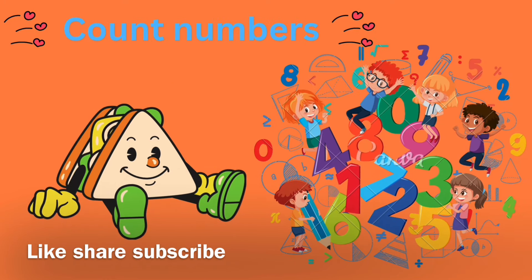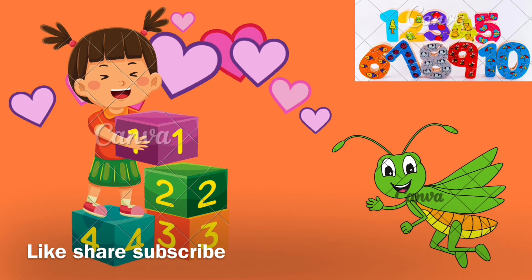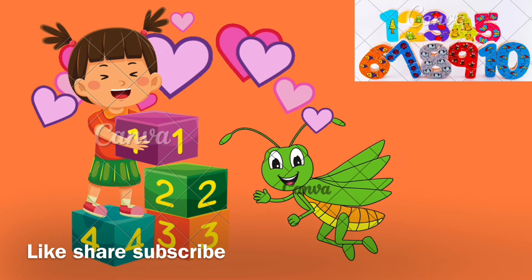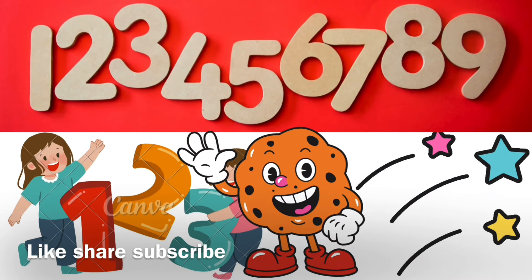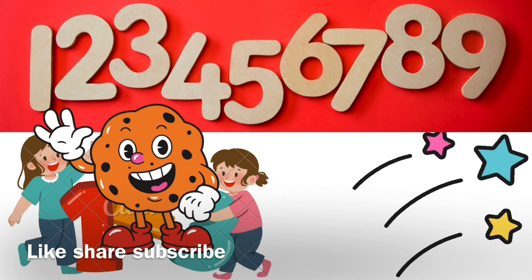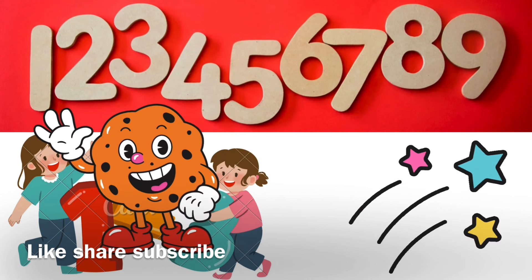One little, two little, four little, five little, six little, seven little, eight little, nine little, ten little. One little, oh my finger, oh my finger, oh my finger, cute finger.